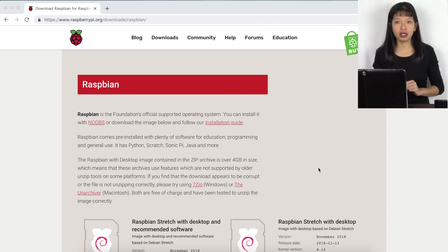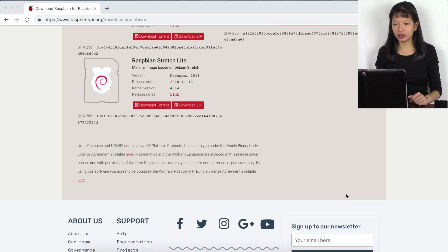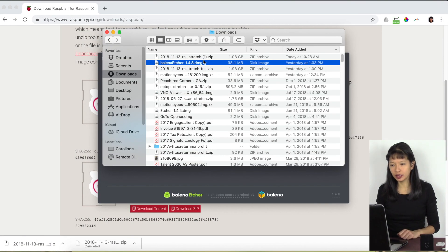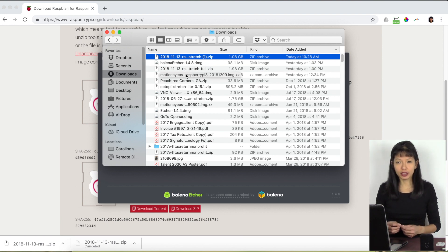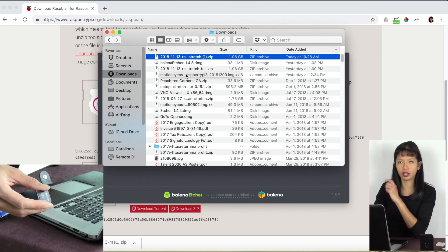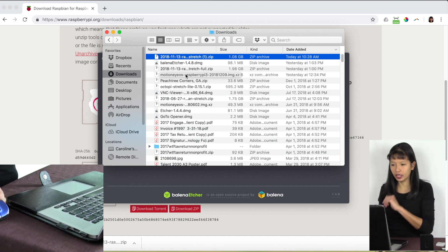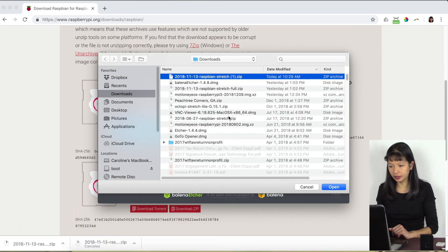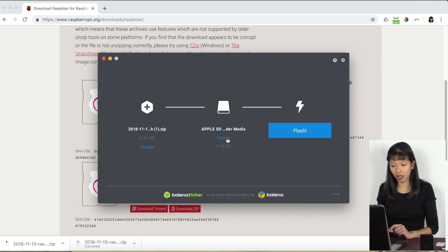We are starting with a fresh install of the Raspbian system. I'm at raspberrypi.org downloads Raspbian — I'll link to this in the description below. I'm going to select Raspbian Stretch with Desktop and download the zip file; it will take about five minutes. Once downloaded, the next step is to flash the micro SD card. I'll insert the micro SD card into an SD card holder, insert it into my computer, and open up Etcher — a free download — to select the image and flash it.